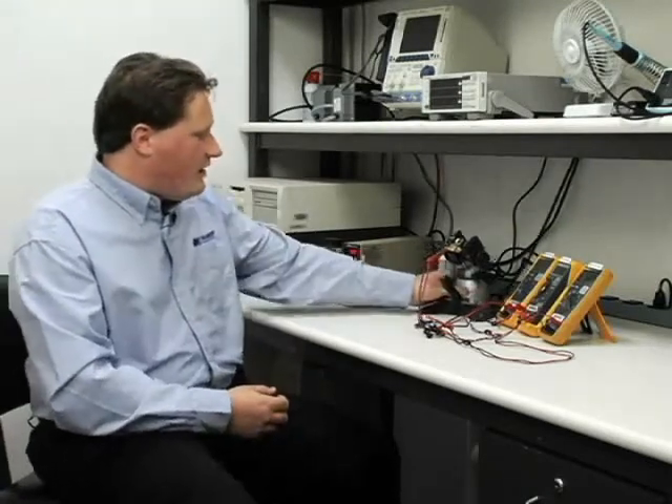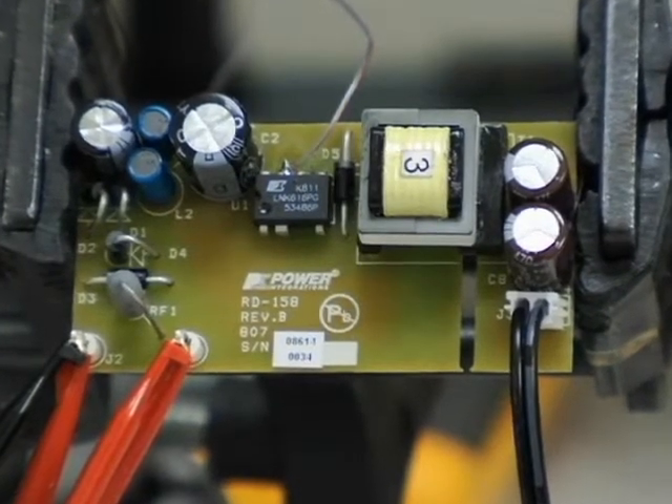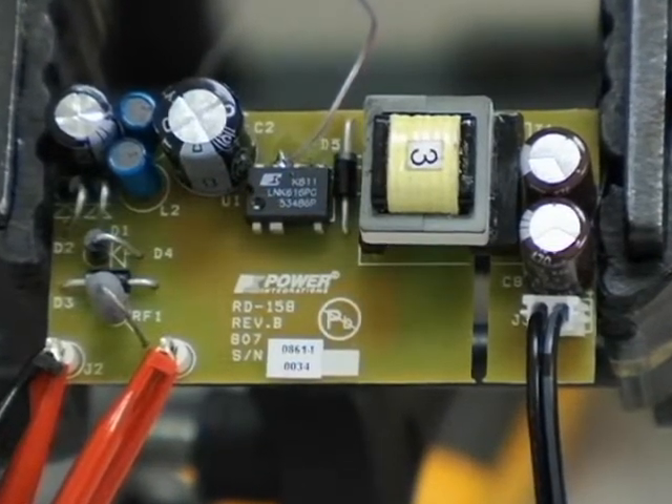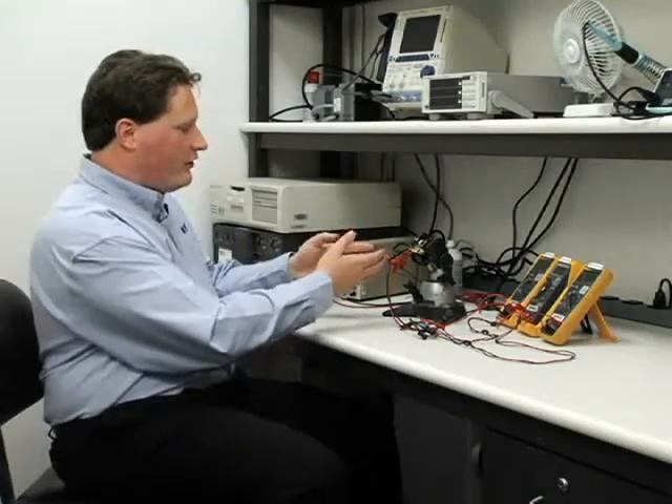What I have here is the board from the LinkSwitch-2 reference design kit. It's a 5 volt, 1 amp design with an output voltage tolerance of plus or minus 5% and an output current tolerance of plus or minus 10%. Every design must meet the output specification over a wide range of operating conditions, including line voltage variation, load variation, component tolerance, and temperature.